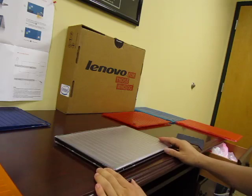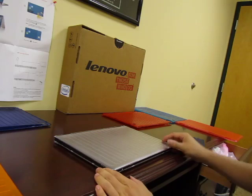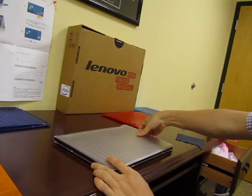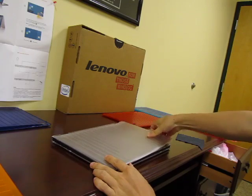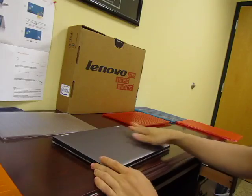Now we're going to speak about removing your iPearl M Cover hard shell case for your Lenovo Yoga 13. For the top case, you can start at the bottom corner and remove one tab at a time by pushing gently. Once you have one tab loose, the rest of the top case will come off one tab at a time.